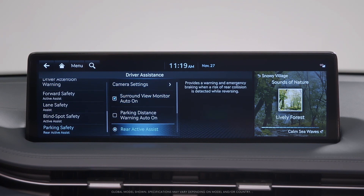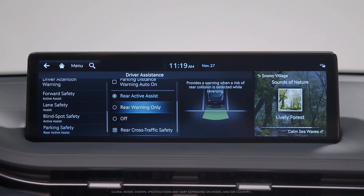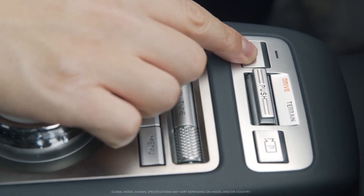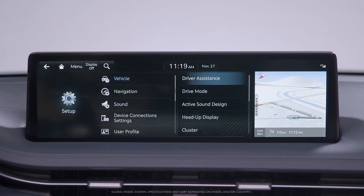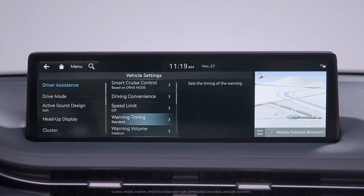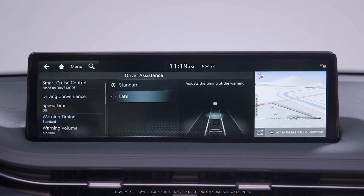If you select Rear Active Assist, the system will provide a warning and emergency braking when a risk of rear collision is detected while reversing. If you select Rear Warning Only, the system will only provide a warning when a risk of rear collision is detected while reversing. You can also activate or deactivate PCA by pressing and holding the parking safety button for more than two seconds. Warning timing can be set to either Standard or Late in the driver assistance setting menu. If you feel the Standard setting provides warnings in a sensitive manner, change the setting to Late.